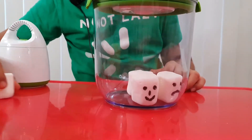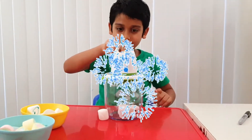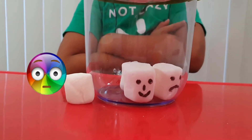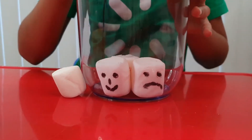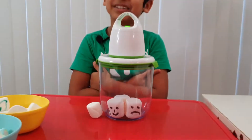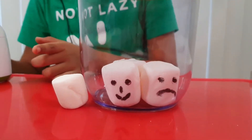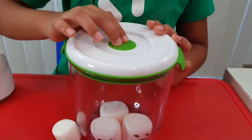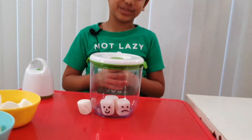Why not let's try it one more time? Let's put this here, put it back in. Three, two, one. Sucking air. It's getting prepared. It's finished. It's good again. Now let's press the button again. Three, two, one. And you see, it went back to its regular size.